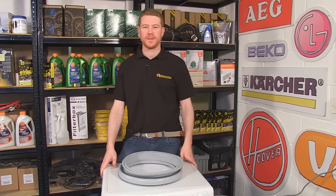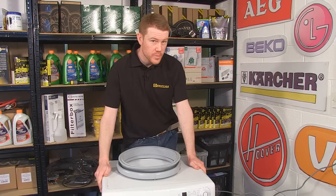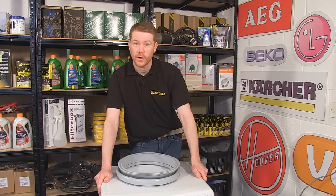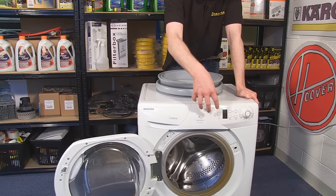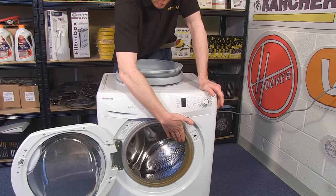Hi, I'm Matt from eSpares. In this video I'll be showing you how to change the door seal on this Hoover OPH 7160 washing machine. On this machine it's not possible to remove the front panel to access the door seal and replace it, so what I'm going to be doing is simply going in through the door porthole.